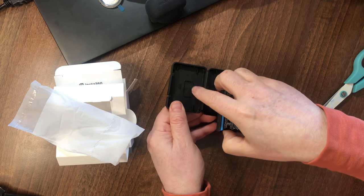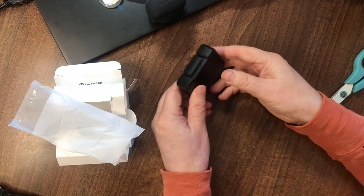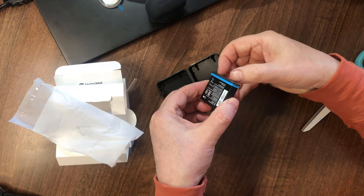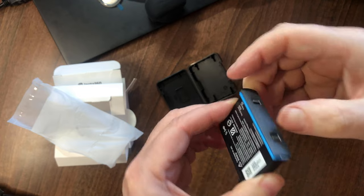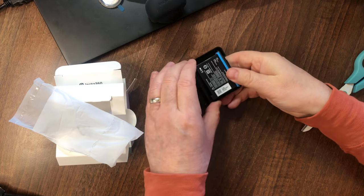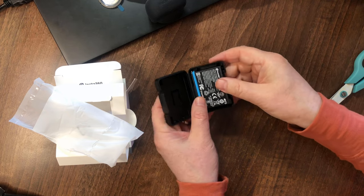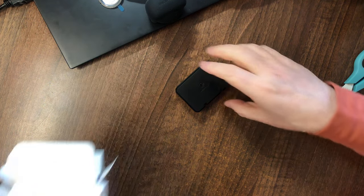That could be extra memory storage. It opens up quite easily — I presume that's how it clips in and out from the ends. Does it go either way around? No, it's only going to go one way around. Well, that's the battery.